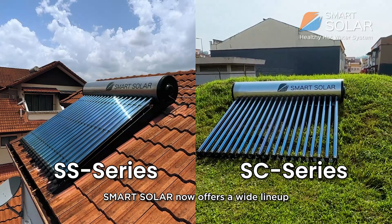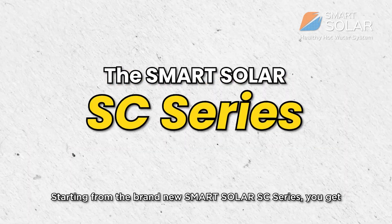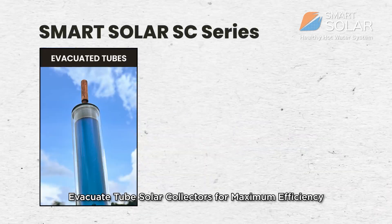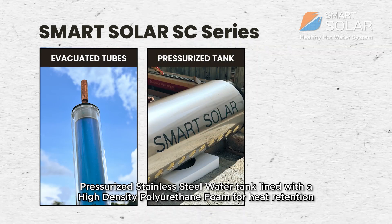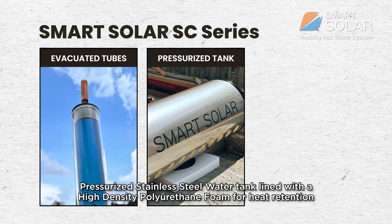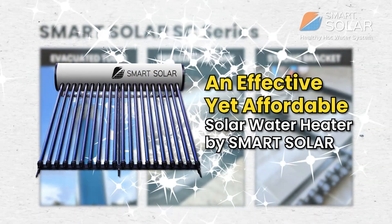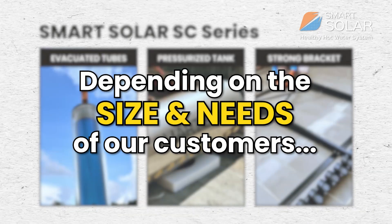Smart Solar now offers a wide lineup for many different types of customer needs. Starting from the brand new SC series, you get evacuated tube solar collectors for maximum efficiency, a pressurized stainless steel water tank lined with high-density polyurethane foam for heat retention, and a strong bracket for secure mounting — an effective yet affordable solar water heater by Smart Solar.